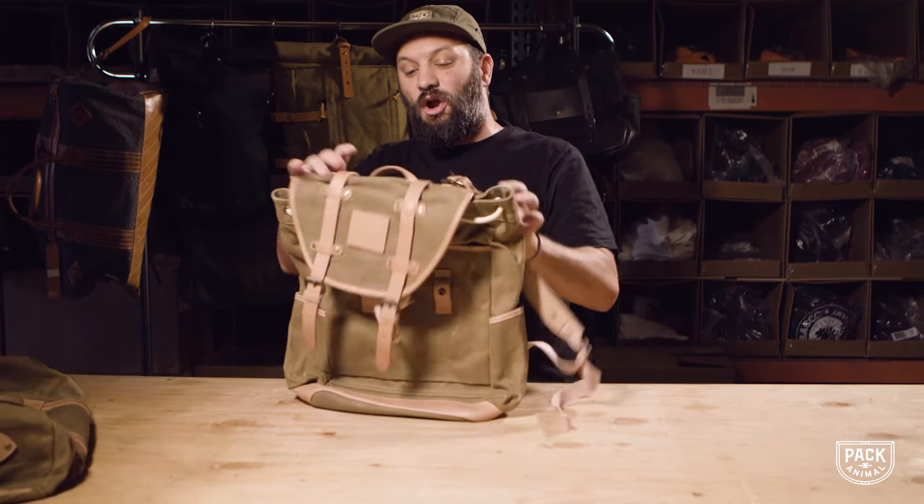Hey guys, I am Dave with Pack Animal and I'm here to tell you just the straight dope on some of the new bags that we're releasing momentarily on Kickstarter. I wanted to design bags that would last a long time and look really good, and they didn't need to do a bunch of go-go gadget things — they just needed to be good bags that carry stuff.